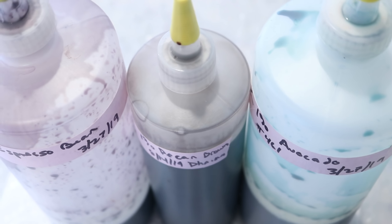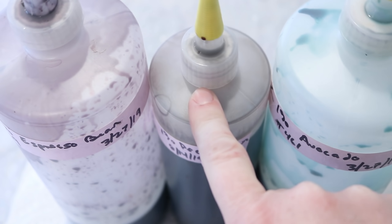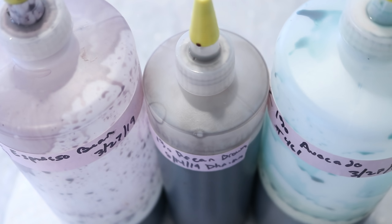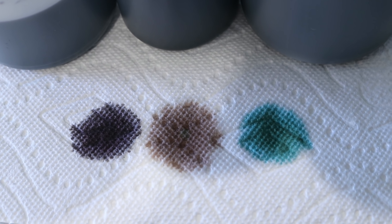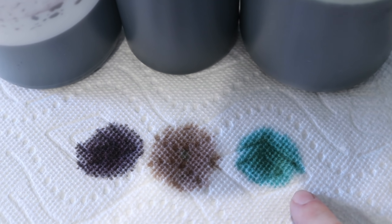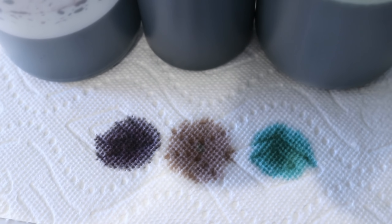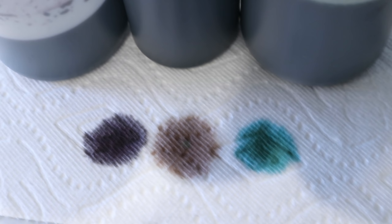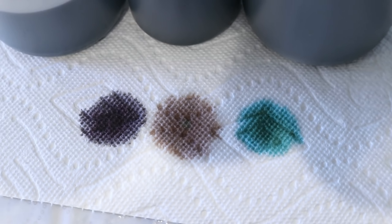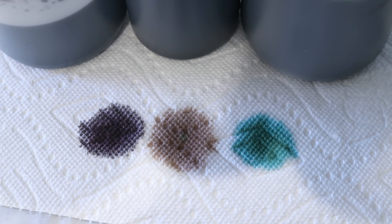Today we are going to play with three different premixed stock solutions in Dharma Avocado, Pecan Brown, and Espresso Bean. I think these three hues go so well together. The avocado does break a bit, and I think that the color also shifts a little bit once you get some heat, but I love this saturated kind of colorway that we have here, and I'm really excited to apply it to the yarn.